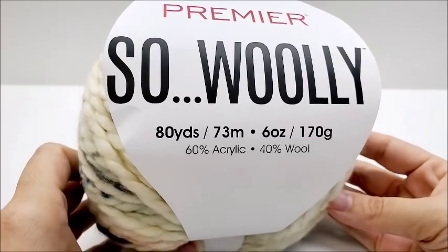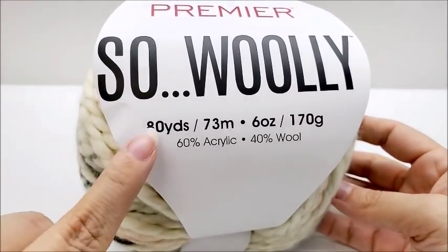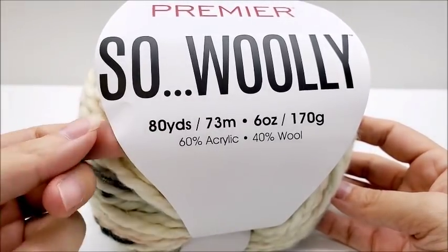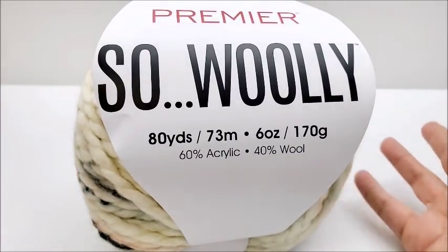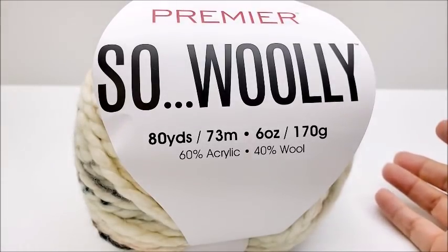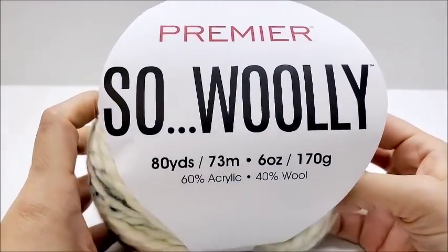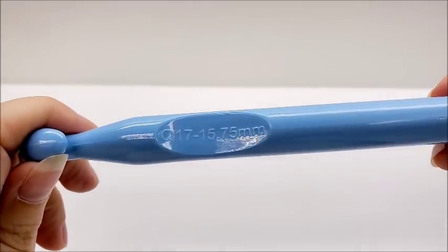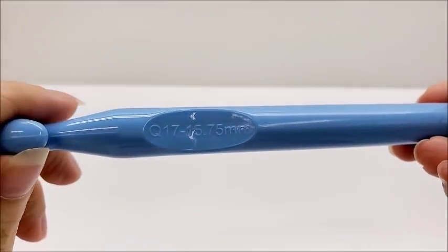There are 80 yards per ball. One ball got me the cowl and less than one ball got me the hat. You'll need about 78 yards for the cowl and about 65 yards for the hat, both in bulky size 6 yarn. I'm going to be using a size Q hook, which is a 15.75 millimeter crochet hook.